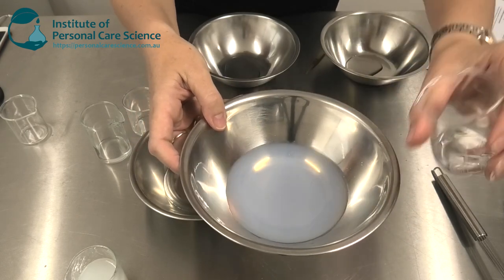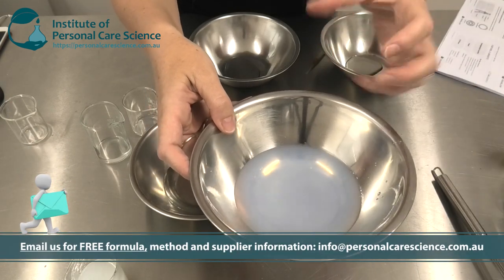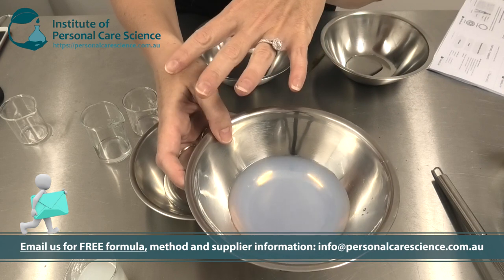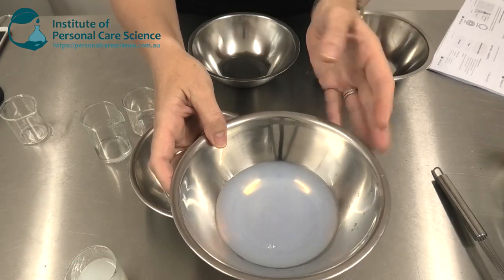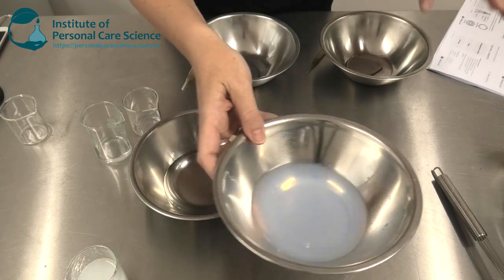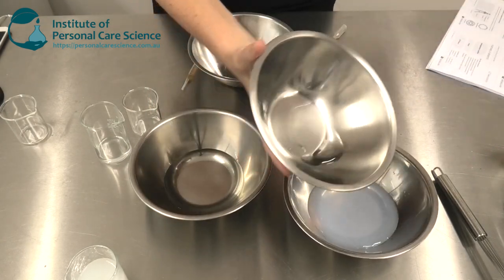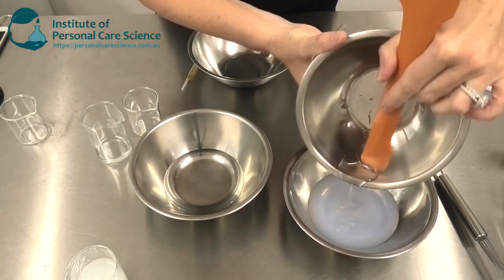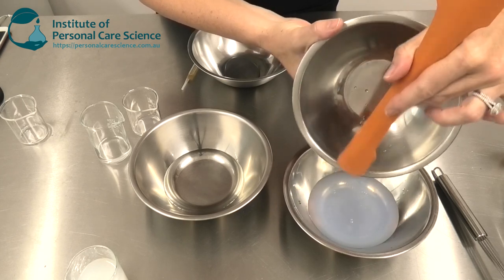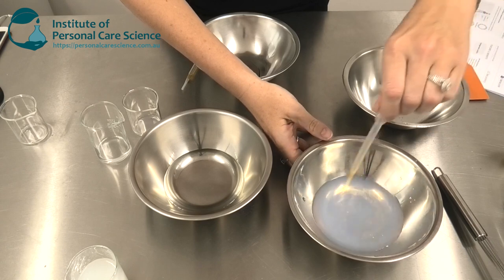I'm just going to add a hydrosol to this. I'm using a hydrosol so that I can get a subtle aroma in the product without needing to use any essential oils or fragrance — the hydrosol is of course completely water soluble. To this I'm just going to add some extra humectant, just to give extra humectancy to the product so that the skin will be even more hydrated and supple after the mist is applied.